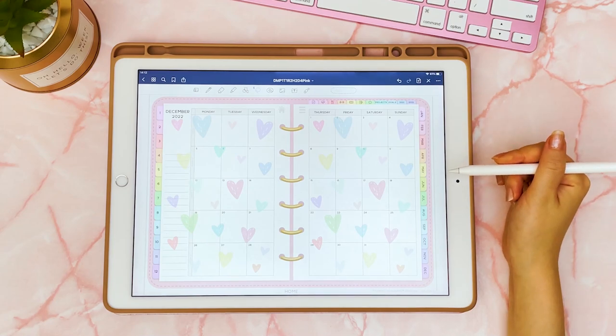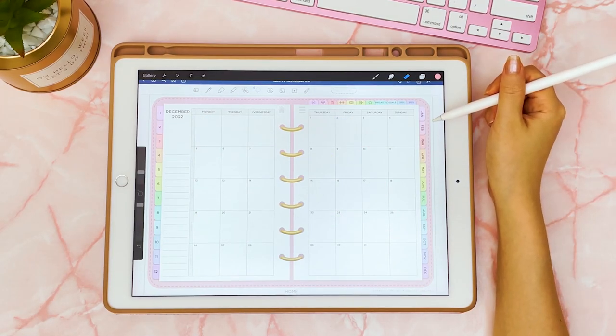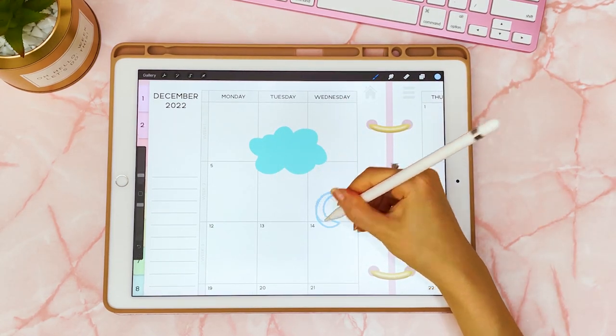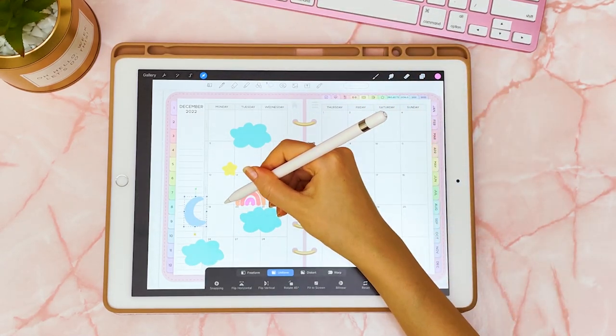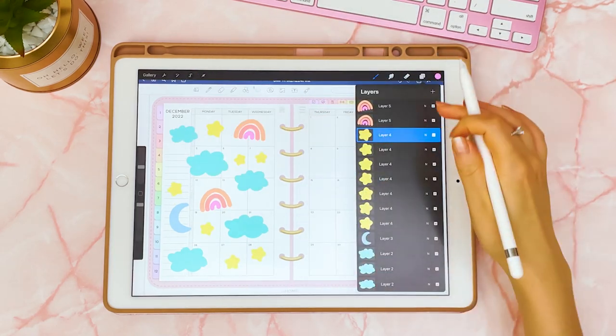If you use a semi-transparent overlay sticker, you can still see the writing underneath. This particular one is from the freebies vault, but I'm going to show you how you can easily make your own. I've added the screenshot of my planner into Procreate, created a new layer, and I'm just going to add some doodles onto it. I'll create another layer and make sure I put each of my doodles onto a different layer.